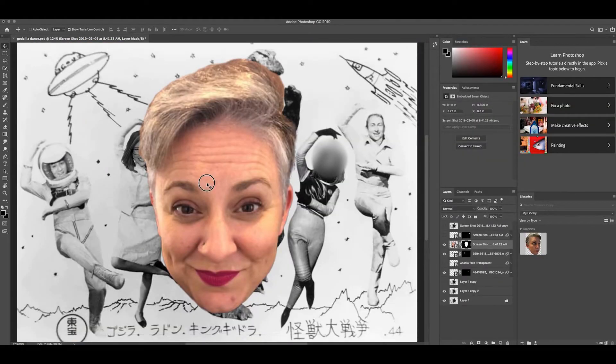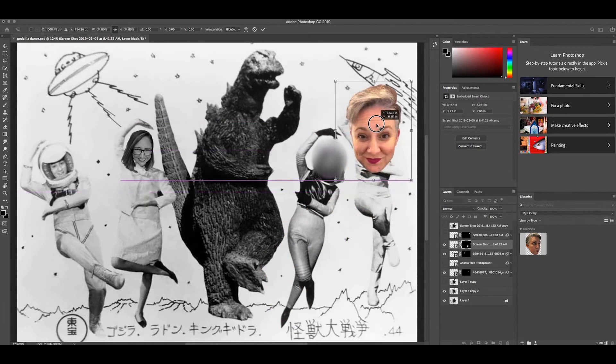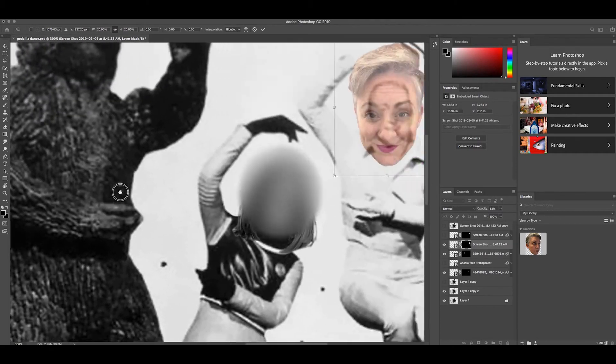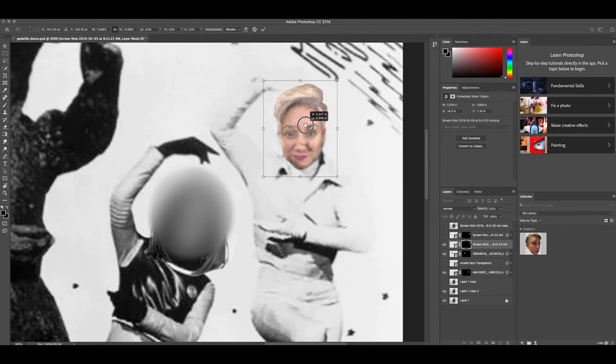Now I'm going to click the image, resize it, and try to fit it over this head. I'll change the opacity to about 50 or 60 percent so I can see what I'm doing as I position it. Zoom in a little bit — yeah, looks good.